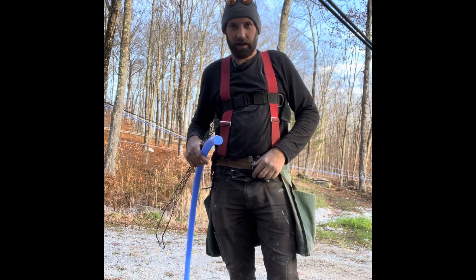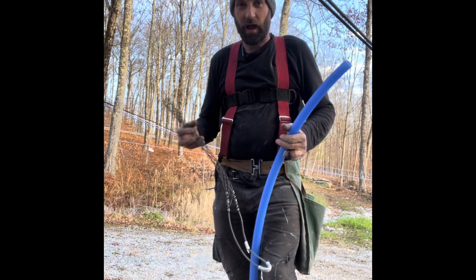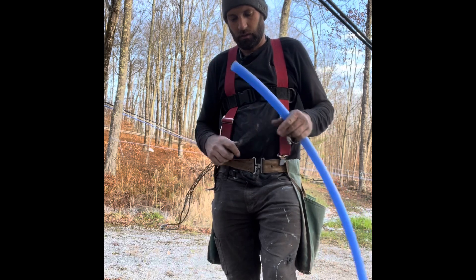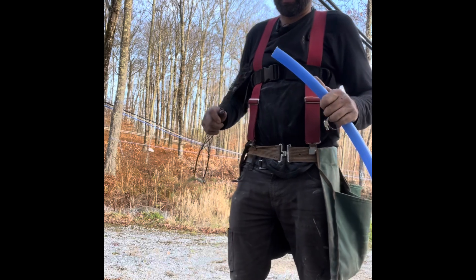Okay everyone, how's it going today? I had somebody ask me about how to install a tension grip onto the pipe. How do I do it? Well, I thought it was fairly self-explanatory, but I suppose not, if you've never done it before or whatever.